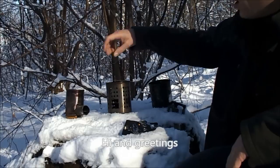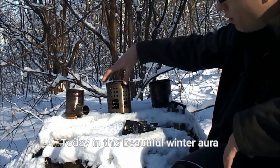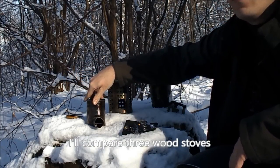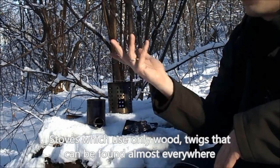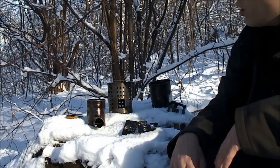Hello everyone. I'm going to take a look at the beauty of the aura. We're going to compare a few ways to get water boiled in the field without using a water bottle with gas and so on, using the crust of the burners which we can find practically everywhere.